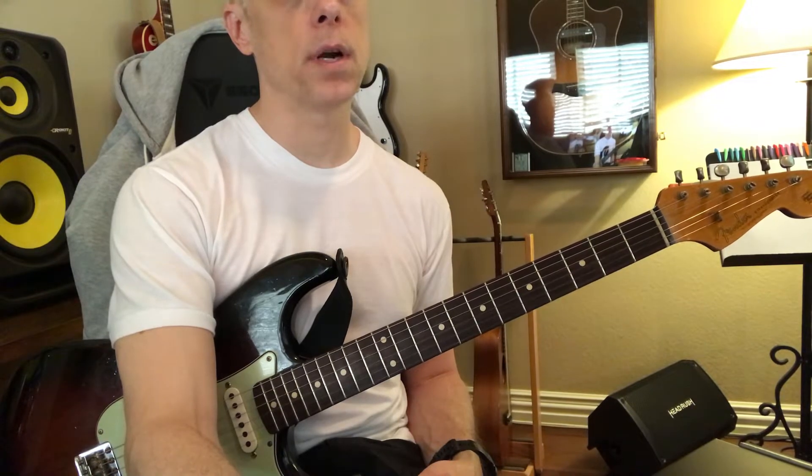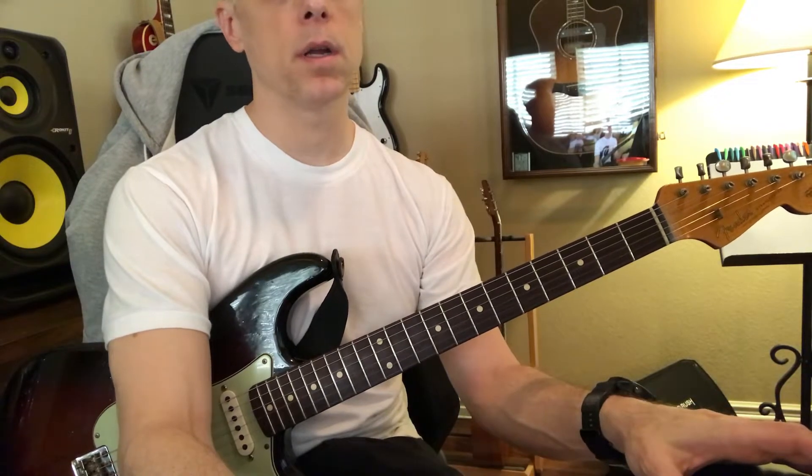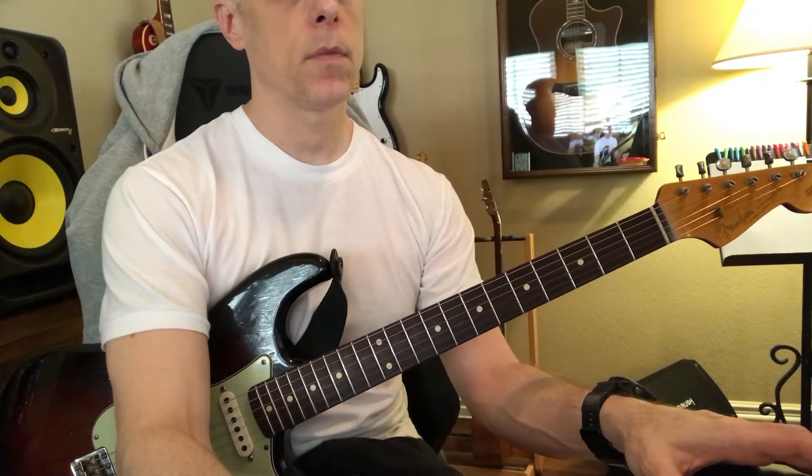We're going to do this really slowly to start out with. Actually, let's fast forward through his log. Here we go.